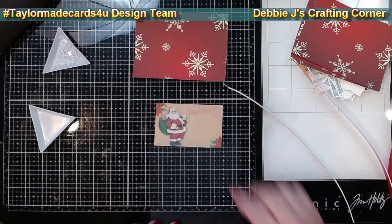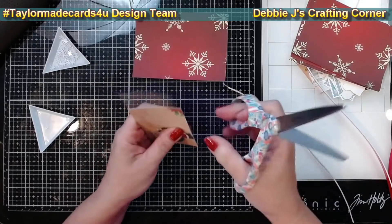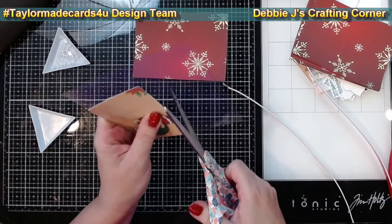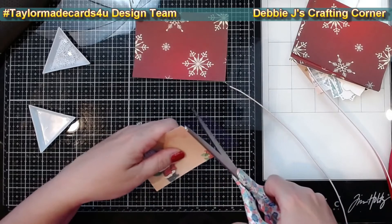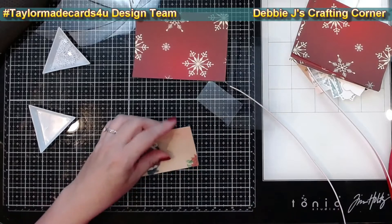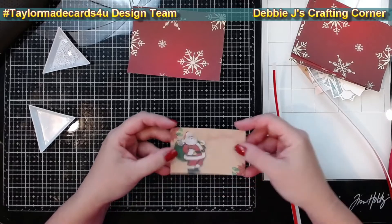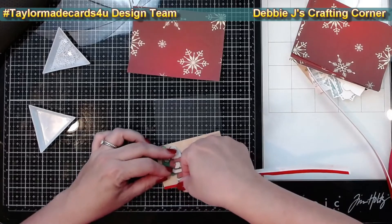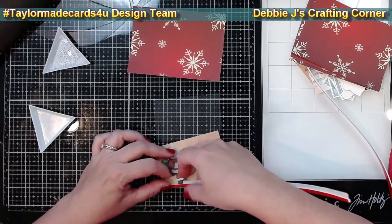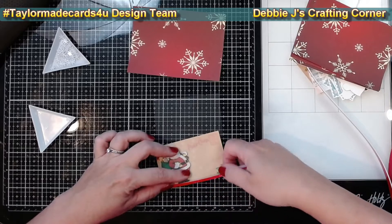I'll also need a clear window for the front of the shaker, so I pulled a piece of clear packaging from my scrap bin. Then I cut it to the same size as the Santa postcard. I'm taking the thin foam strip that I just cut and running it around the edges of the postcard. Since the acetate panel is the same size as the postcard, you could run it around the edges of that piece instead.